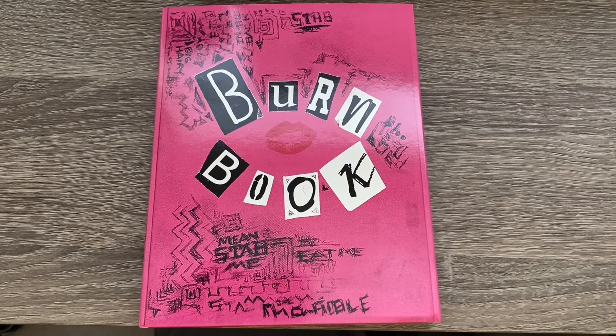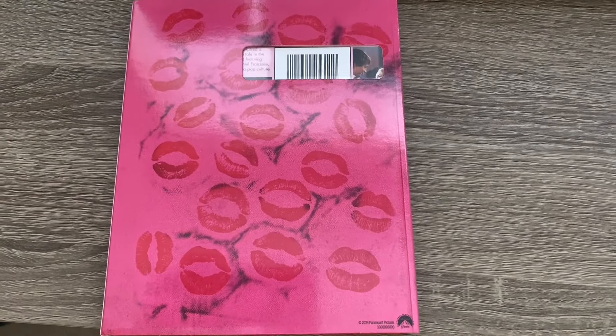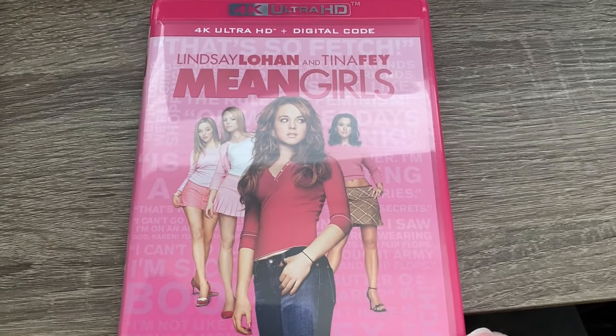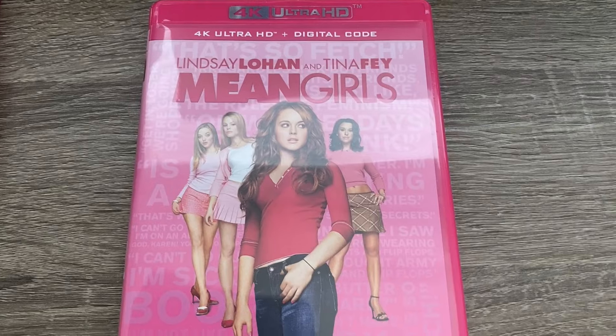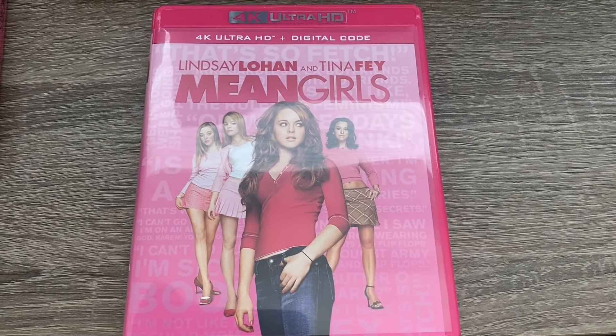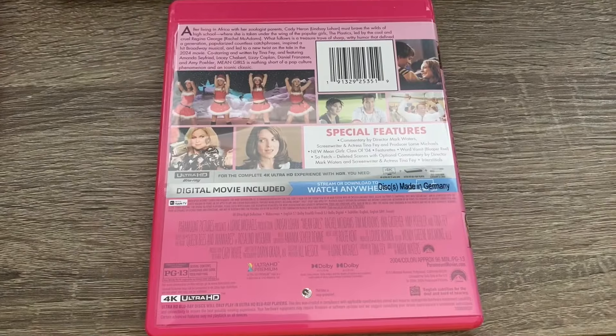We have a slip cover that looks like the burn book, and what's great about this is the 4K case being in pink. You usually get a standard black, and I think I've only seen red, so having a pink one is really cool.